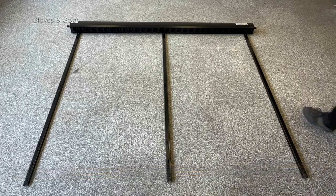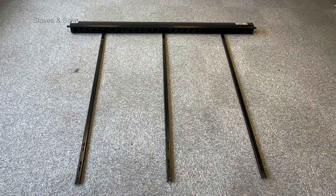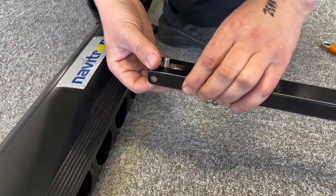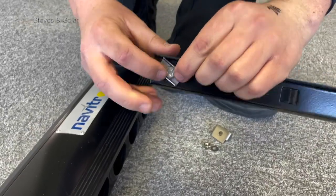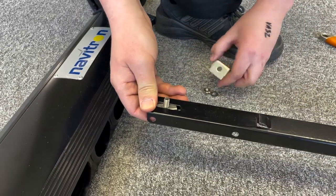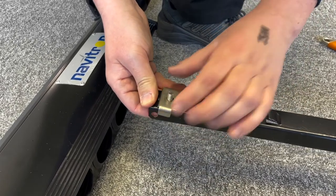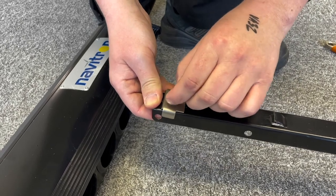The rails are adjustable and can be fitted to any width. Fit the bottom rail to be sure your panel is flat, level and square. It is easiest to fit the bracket hand tight before taking the rails onto a roof.